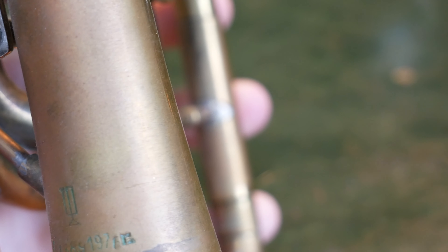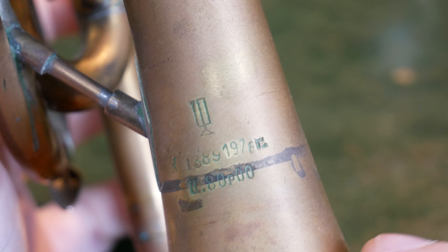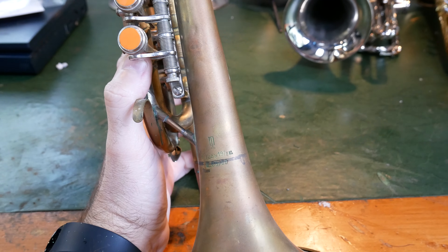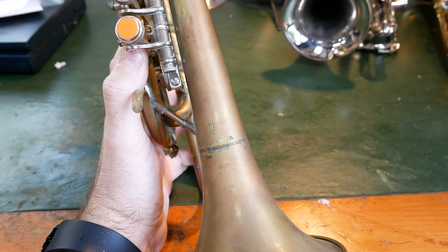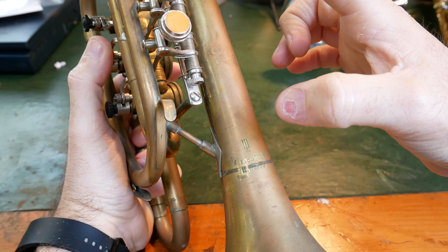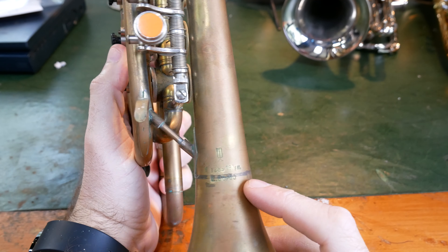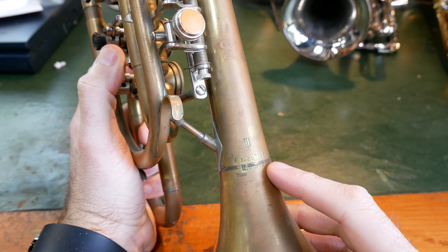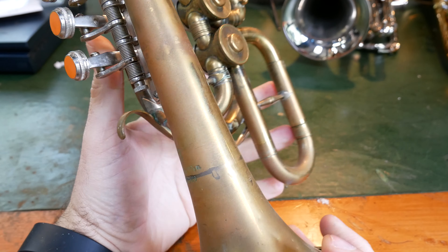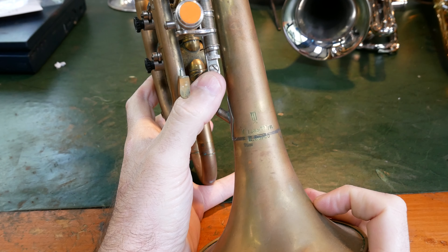You can see the way that they put the different parts of the bell together. Originally, the stem would have been one part of the bell and the bell flare would have been a separate part. When they come to attach them in the manufacturing process, they will have cut some little notches in the bell and then brazed them together. Brazing is a permanent way to attach two pieces of metal, two pieces of brass.